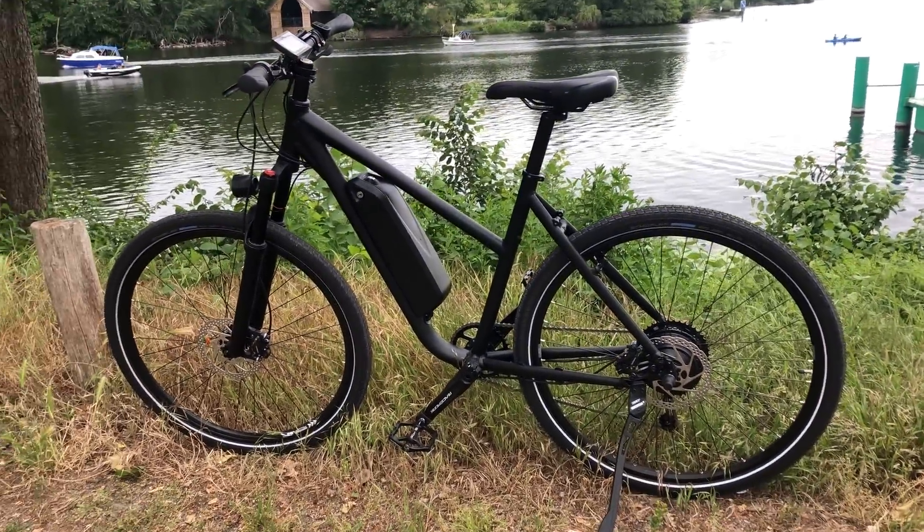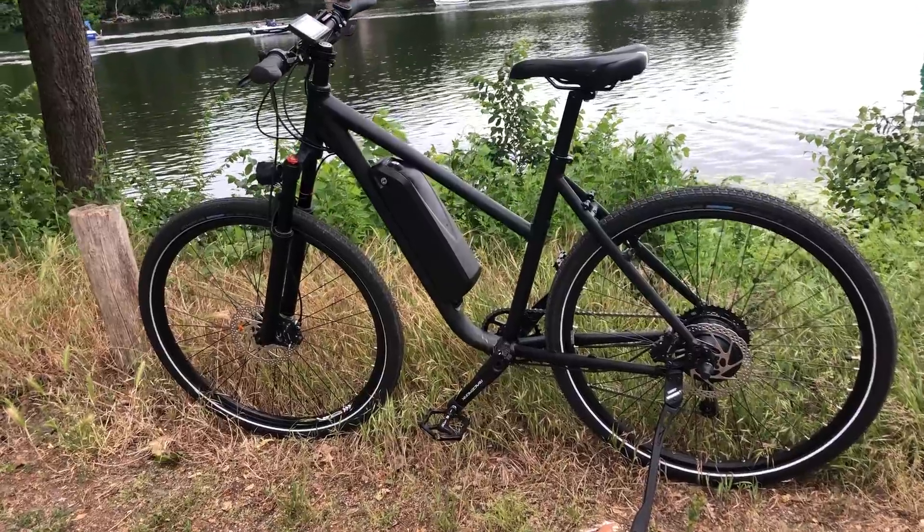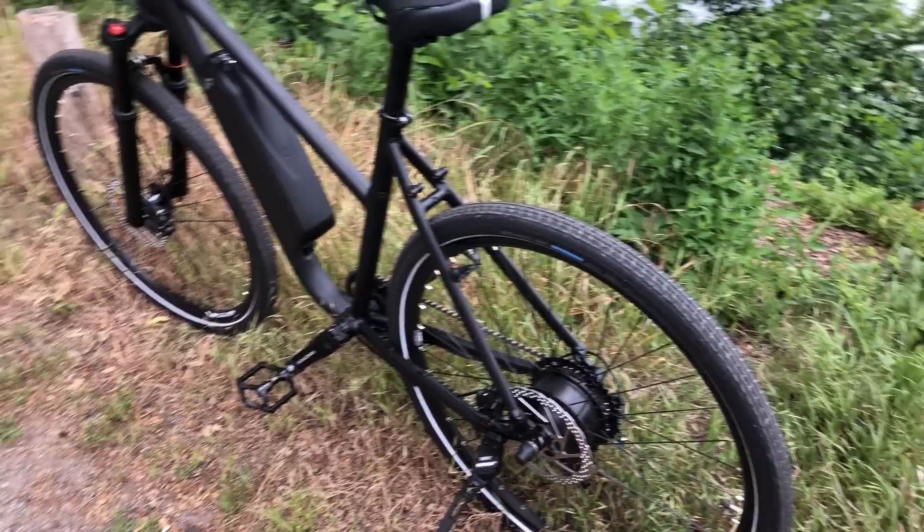Hello and welcome to my channel. I am the DUI Ad and I will show you how I build this e-bike using an e-bike kit. So let's get started.